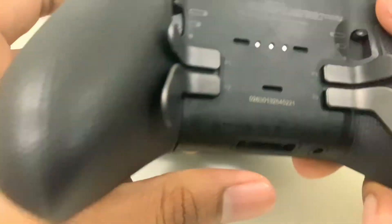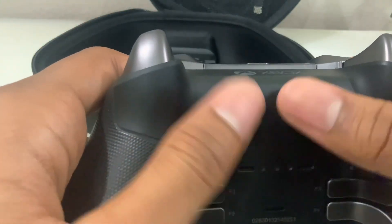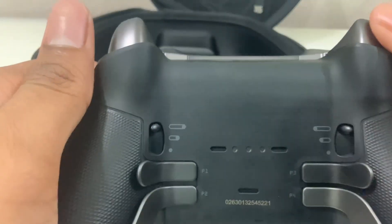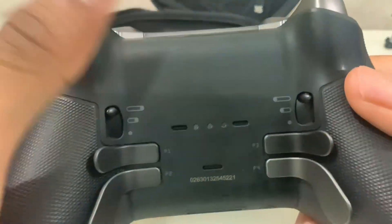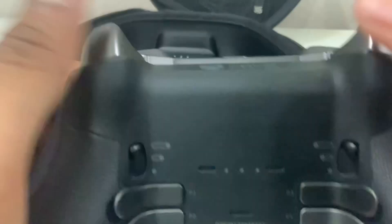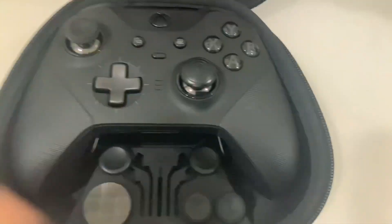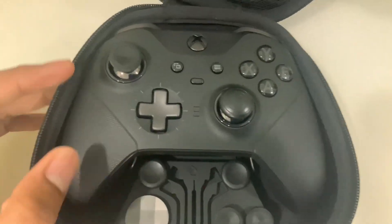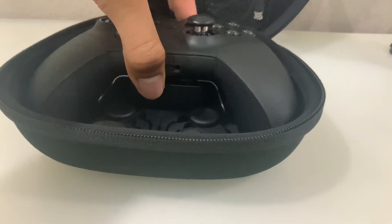The 40-hour battery life means you don't have to take off a cover and replace batteries — you just plug it up via USB-C right here, or take your charging dock and set the controller on it. You can also charge it in the case, as I mentioned earlier.